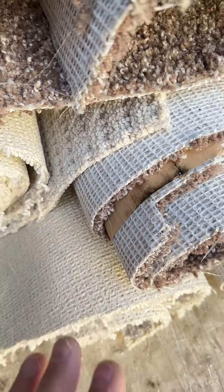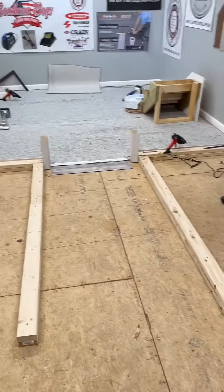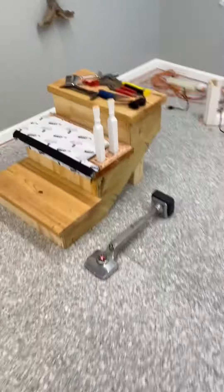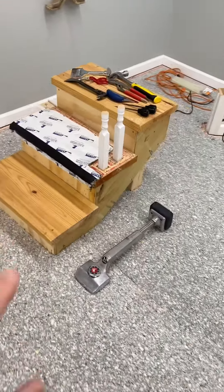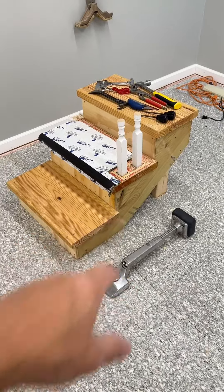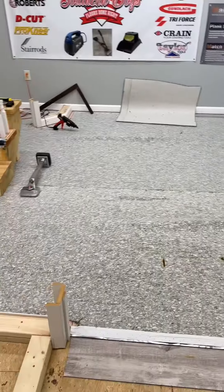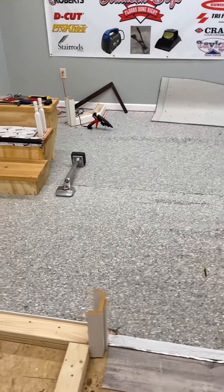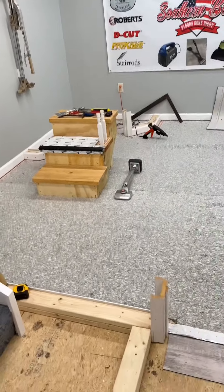This is day three of the training. Yesterday the guys did some beautiful work on steps installed in waterfall style. Today we've got them set up to learn how to do bullnose — also called hollywood cap and band — which requires different cuts around the nose. We're also going to be doing patterned carpet on steps and talking about how to keep it all aligned going up, with tips and tricks on keeping it all looking right.